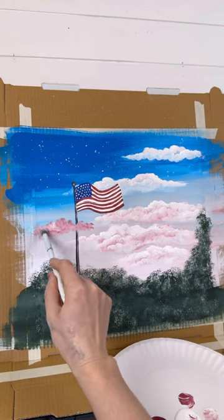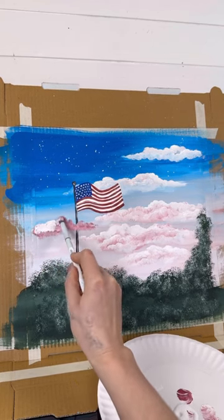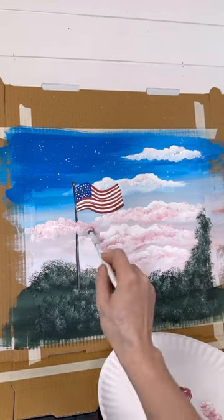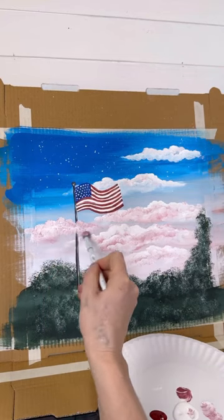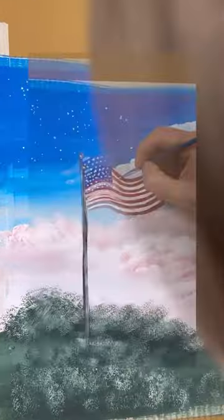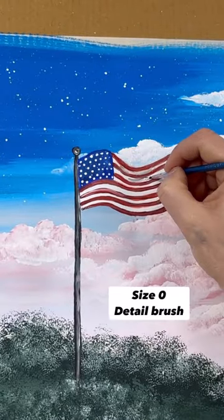I know I said I wasn't gonna have the stripes going all the way across the picture, but I'm gonna add one more cloud right here on the left just to balance it out. There we go — that's still subtle red, white, and blue stripes. I like it. Let's clean up that flagpole again.